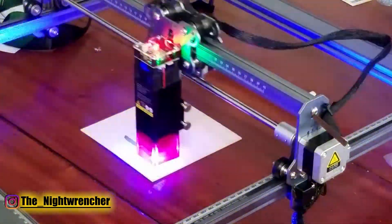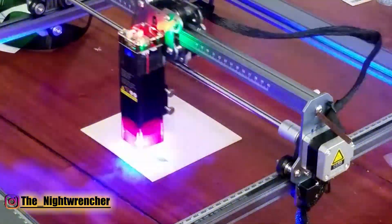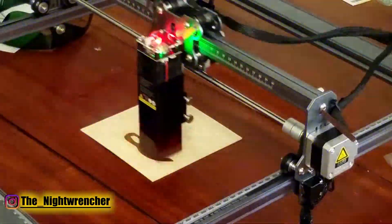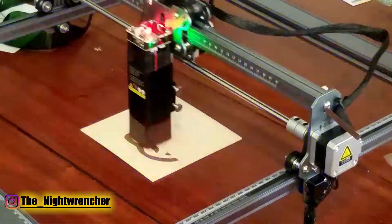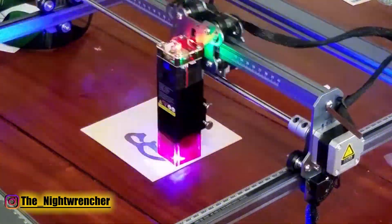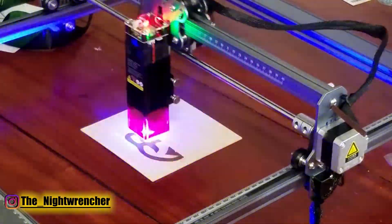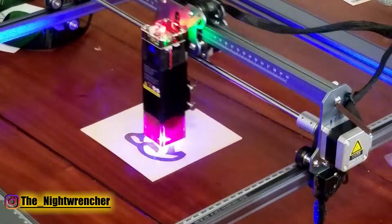Overall, this is an incredibly powerful machine and I'm super excited to put it to work making custom stuff — at least starting with decorations for my walls and then moving on to more difficult processes. This is a brand new machine, but I was able to get a couple of coupon codes — links are in the description below. I'll see you guys in the next one — Nightwrencher out!